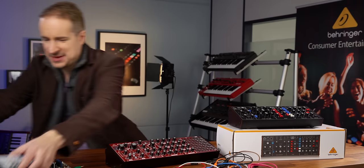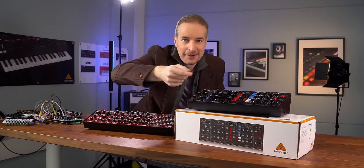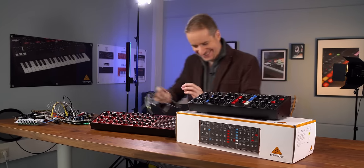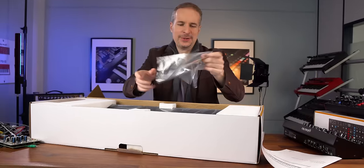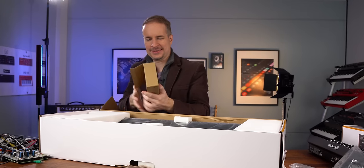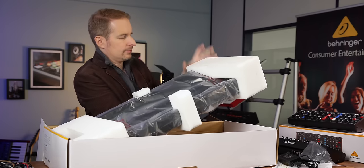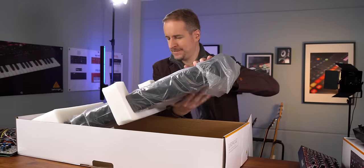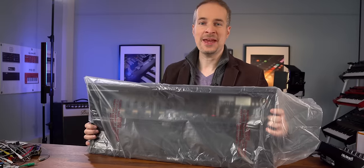Okay, let's make some room. So we get a handbook, we get a sticker — it's like with an Apple product. Really beefy power supply. And here's the main event.